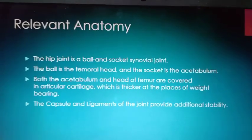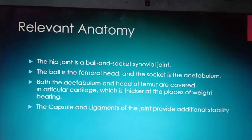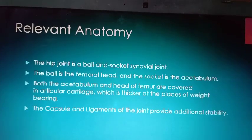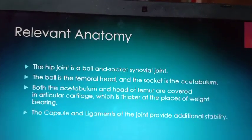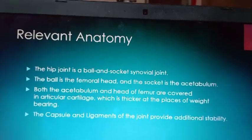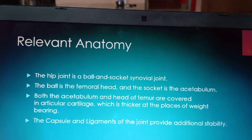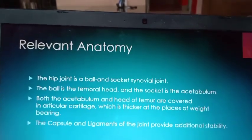First of all, we have to talk about the acetabulum. The acetabulum is part of the pelvis — pubis, ischium, and ileum, three of them. One-fifth of the acetabulum is pubis, two-fifths is ischium, and two-fifths is ileum.